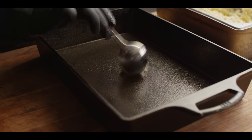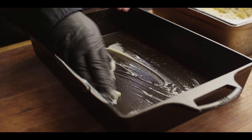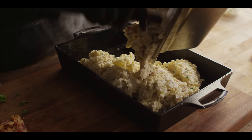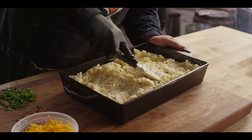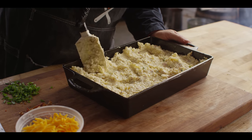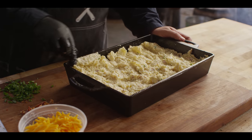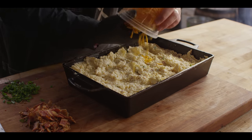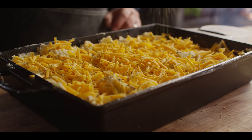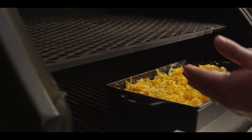Now we're gonna transfer this mixture to our Lodge cast iron casserole dish, which has a couple tablespoons of reserved bacon grease just to grease the cast iron up. We'll add our twice-baked filling and get this smoothed out so it's even all the way across — just a little texture on top is not bad. Then we're gonna finish this off with a cup of sharp cheddar and one more shake of that Trail Dust on top. It's ready to go to the grill — we're gonna start this out on the bottom. I want to get a little bit of crisp going on the bottom of the potatoes.